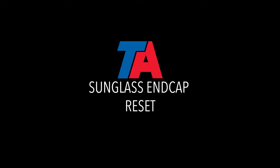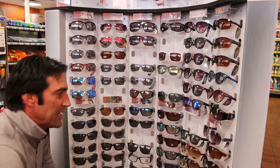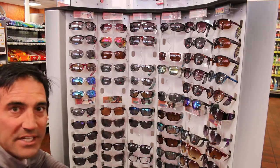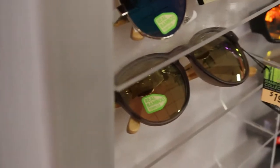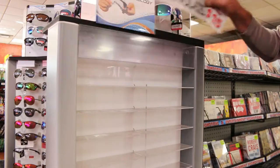This is the TA sunglass end cap reset and it's a really simple reset. What we're going to do is basically make room on one row to move the 2 for 15 sunglasses over. There will be a new sign for the bamboo and flex tee which are going here, and they're going to be $19.99. Take that one out and put the new sign in.